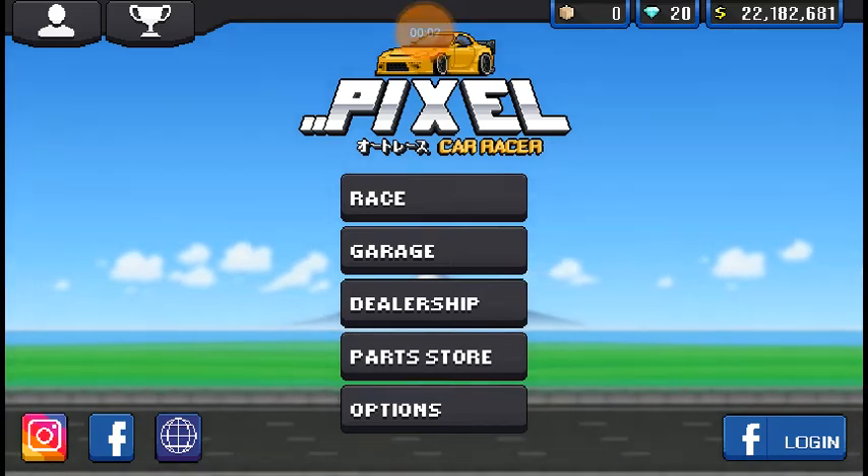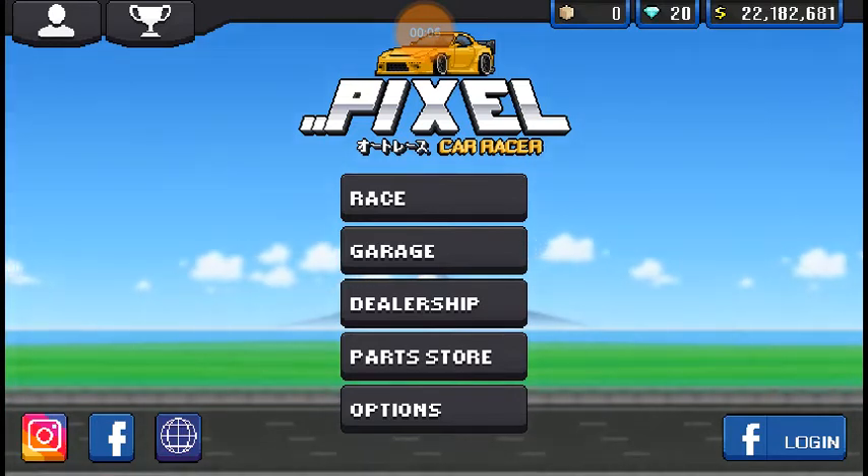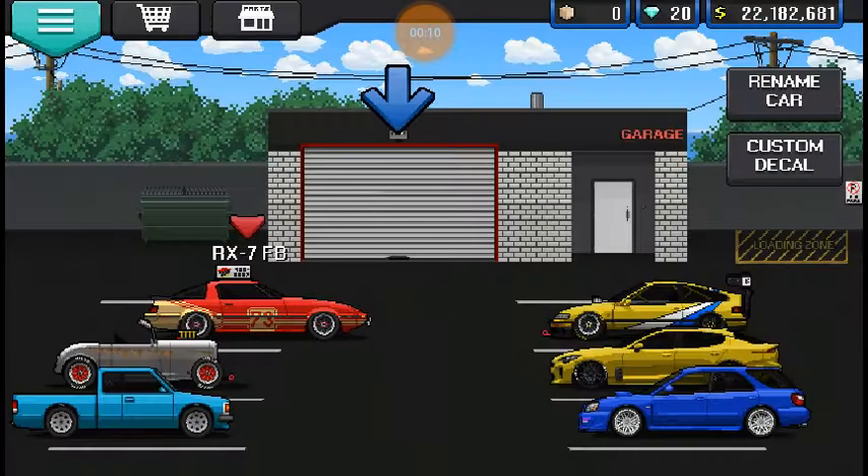What is going on everybody, I'm Sugarly Toaster here and today we're playing some more Pixel Car Racer. This is going to be a regular Pixel Car Racer episode and we are building a WRX wagon because I have totally run out of ideas.